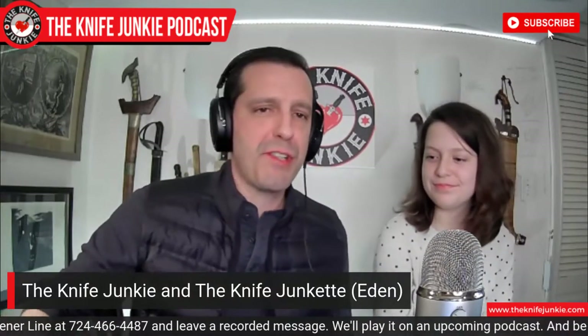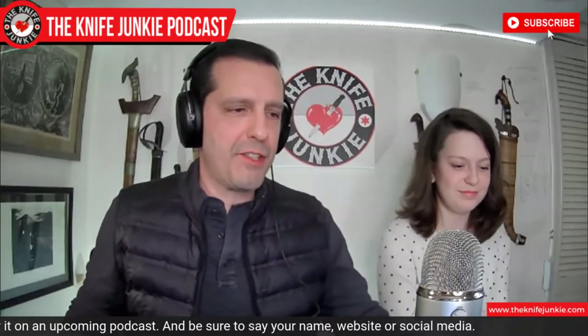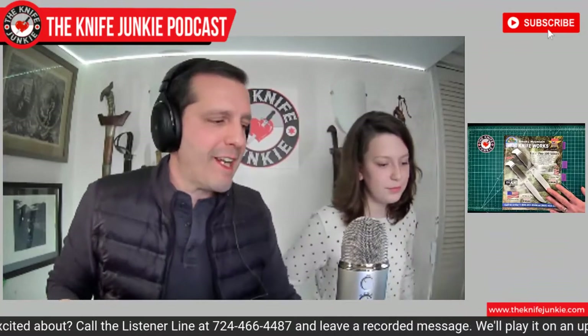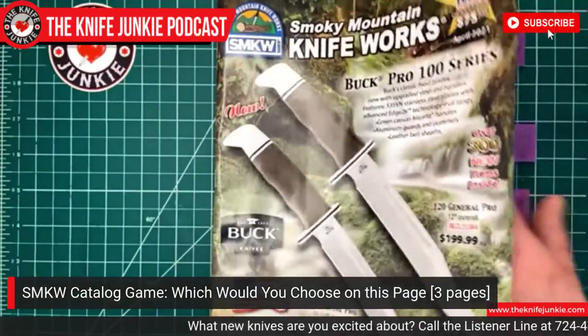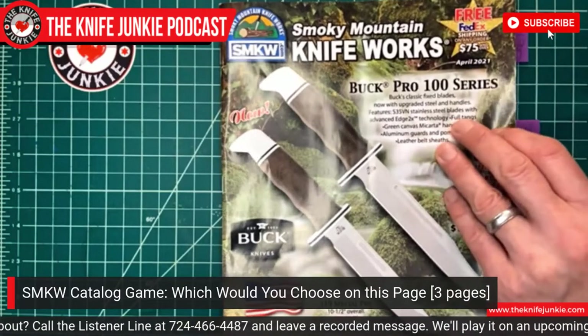Before we get to your five favorite knives in my collection, I want to share with viewers and listeners a little game that you and I play every time the Smoky Mountain Knife Works catalog shows up. We play this game — it's a lot of fun. And thank you Smoky Mountain Knife Works for consistently putting out such an awesome paper catalog in this era of hanging out on the phone all the time. I love getting a paper catalog. I like looking through them. Some of them look really cool — great for gift ideas. So the game we play is we turn to a page and the game is: which would you choose if you could have anything on this page?